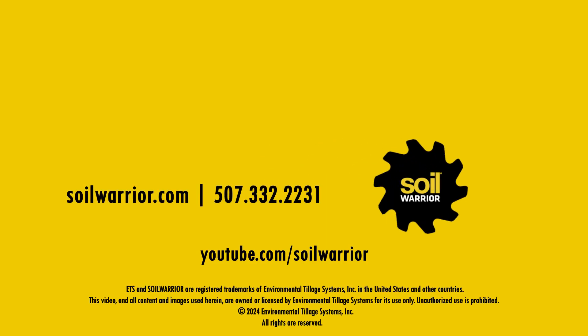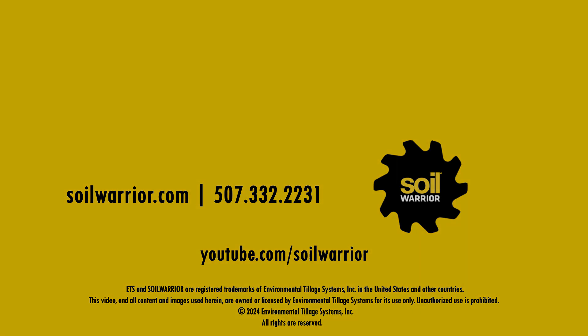Thanks for watching this service video. Call Environmental Tillage Systems with any questions or to order parts. Subscribe to our YouTube channel to view more videos. Find additional information on soilwarrior.com.